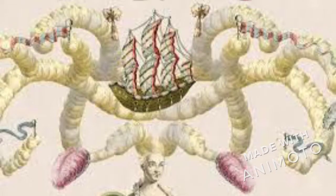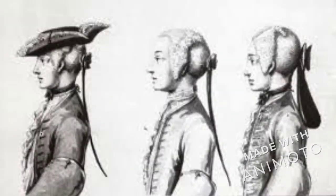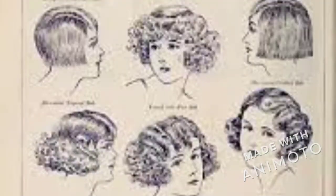Yuck! After introducing art scholars to these examples from the past, they began to design their own wigs from construction paper and paper plates. Check it out!